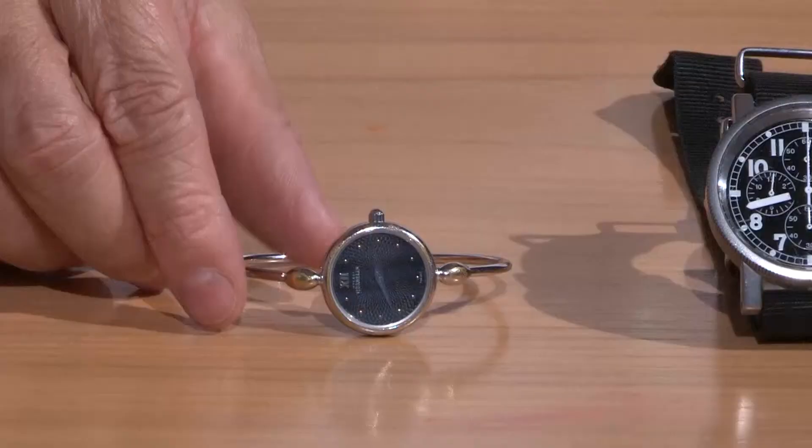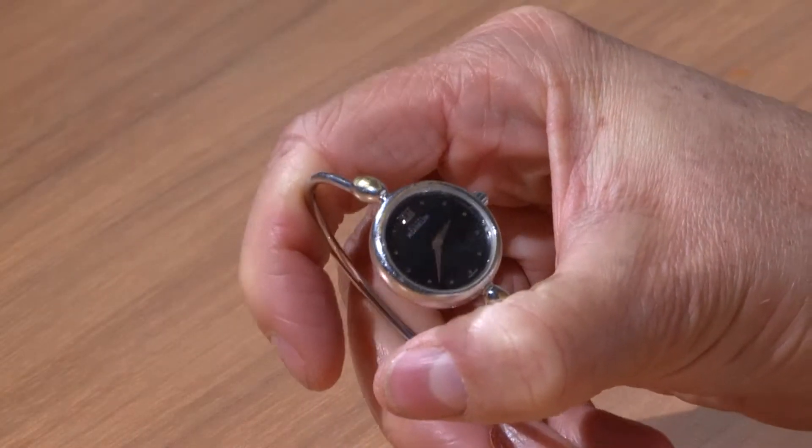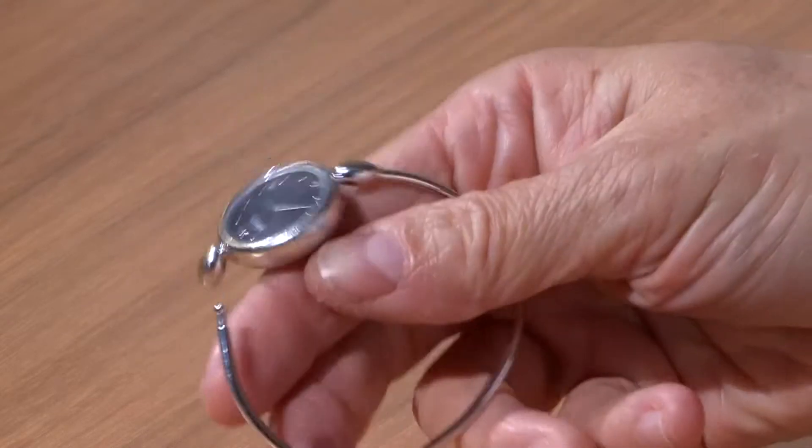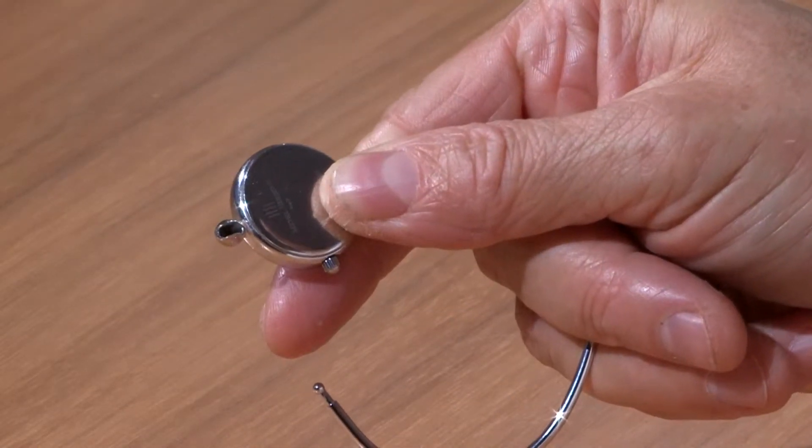So we're going to have a look at how to fit this one here. To open the watch we're going to gently squeeze on the strap and it will come apart. You'll see that it's got a little clasp here with a groove, and you've got the end of the watch there.